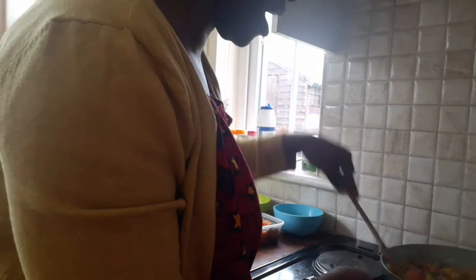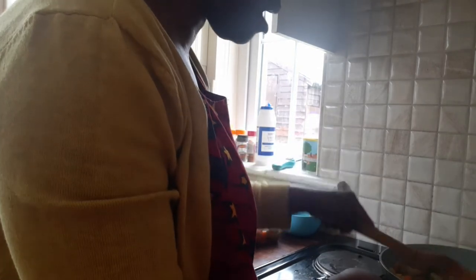Then stir it all together — we are all women, we know what we can do when it comes to this. Stir and mix everything together.